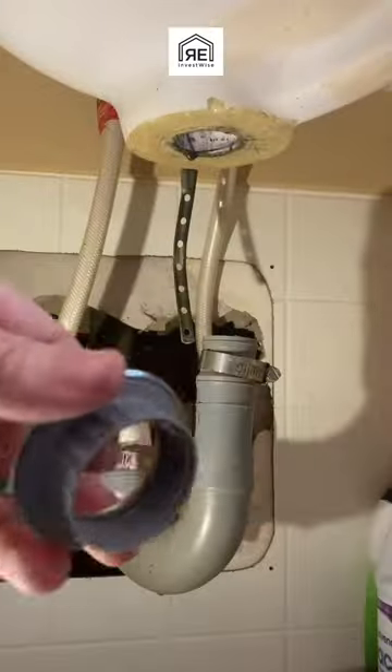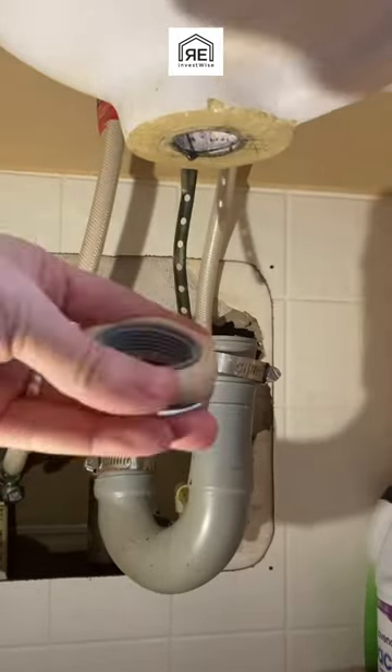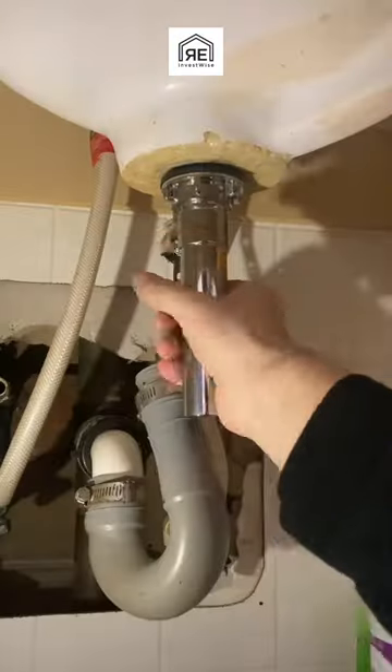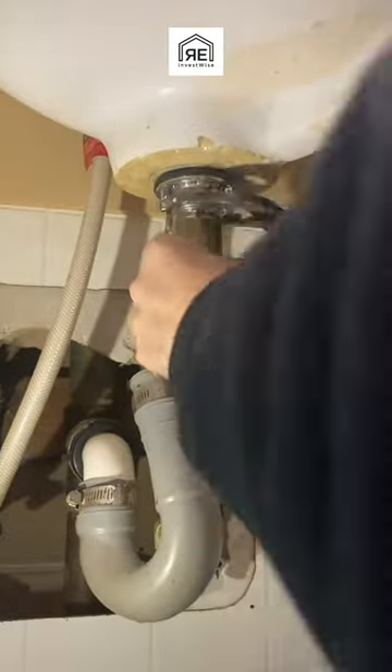Then we've got to clean up because we want it to look nice when we're done. This is the new one. Now I use plumber's putty — I know a lot of people like to use silicone. Let me know what you think. I think plumber's putty lasts longer and is a little bit better than silicone, but I've used silicone in the past. I prefer plumber's putty though.